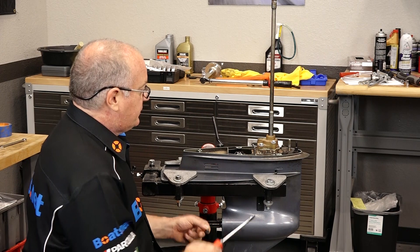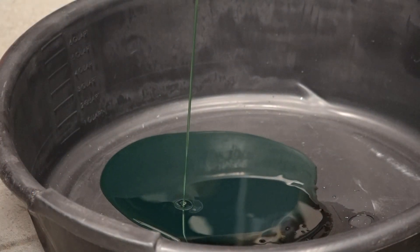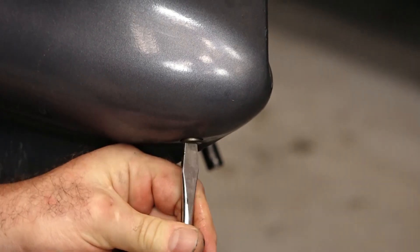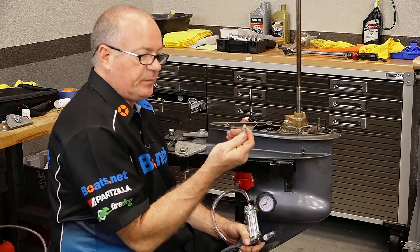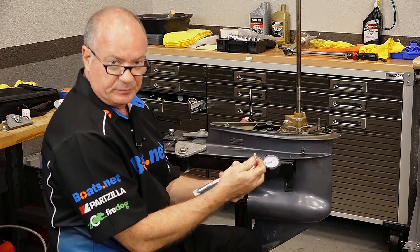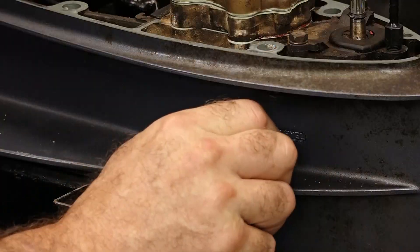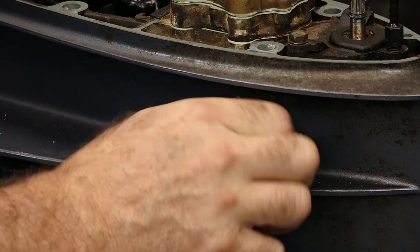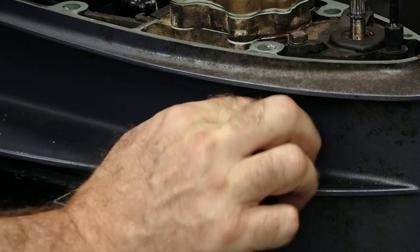Now to do a pressure test, you want to make sure that the unit is completely drained, which this one is, and we're going to go ahead and reinstall the drain slash fill at the bottom. With this particular kit, it actually comes with the adapter for the Yamaha that you're going to need, because the tip that's actually attached to the unit is one for a Mercury — that won't work in this application. But with this one kit you get the adapter necessary to check a Yamaha.